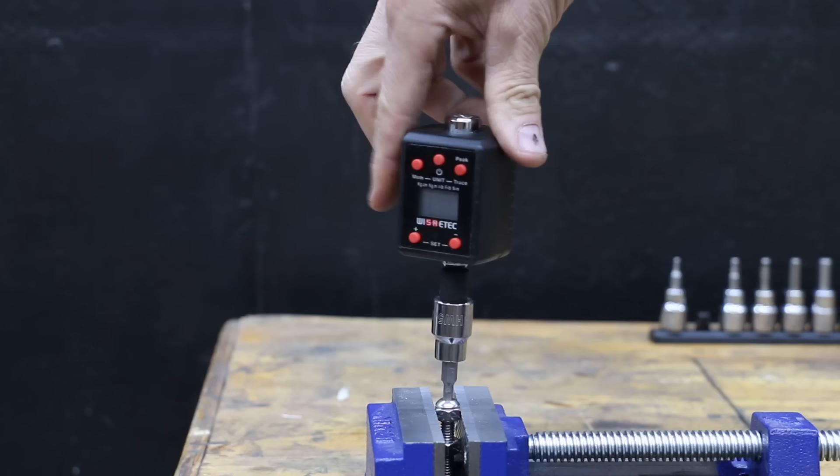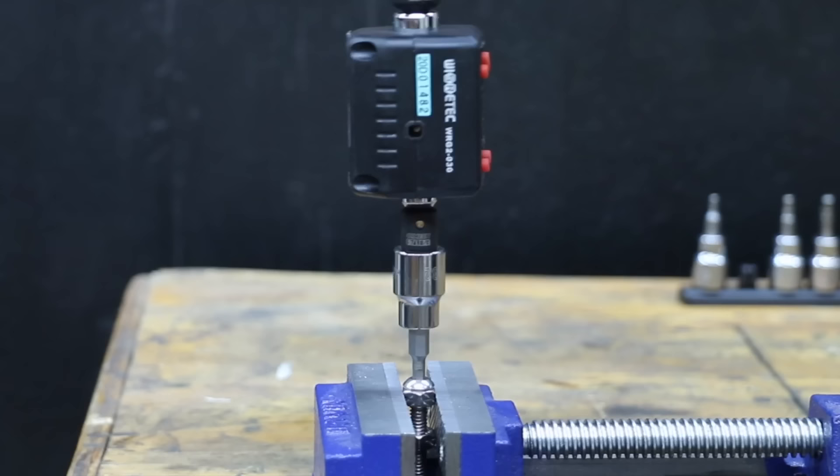Definitely a lot tighter fit with the Husky. And the Husky performed 27 inch pounds better than the Pittsburgh, making it to 160 inch pounds.